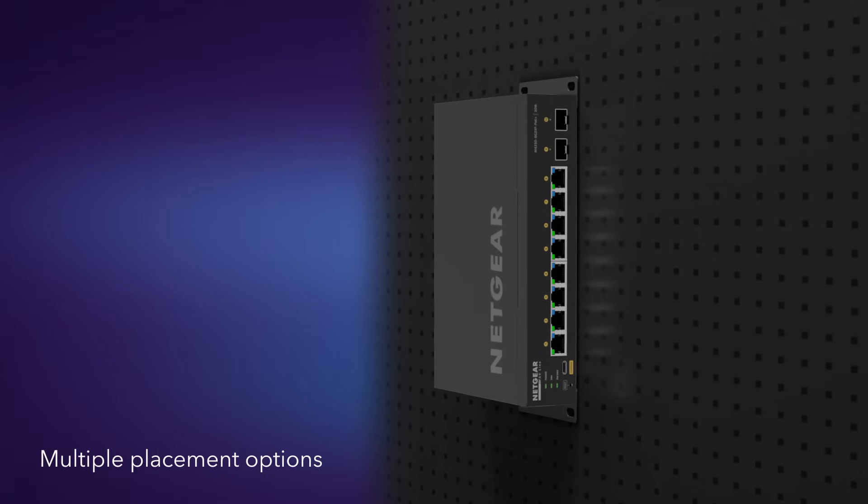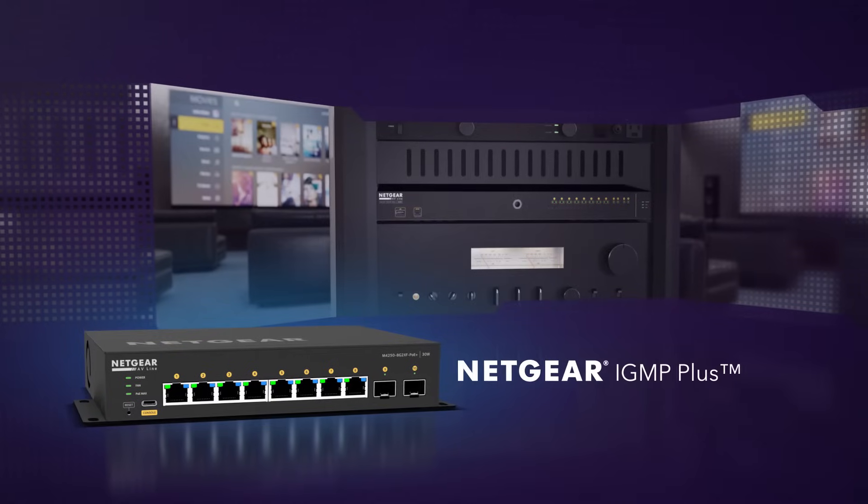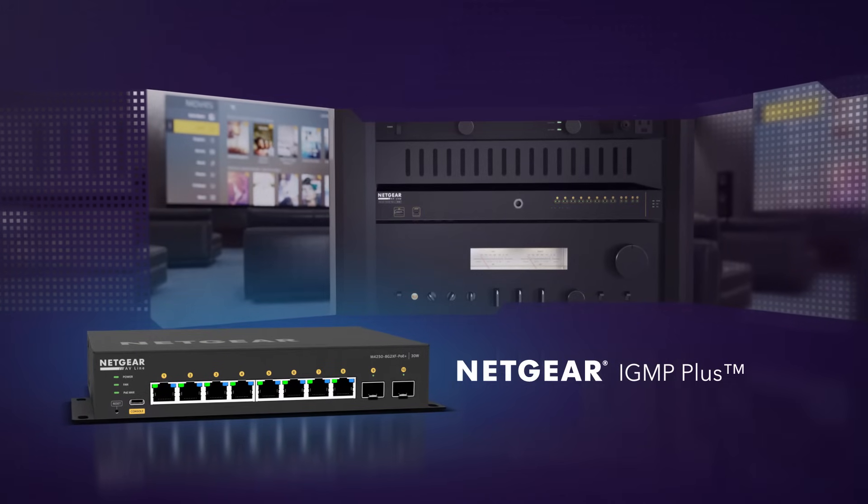With placement behind a screen, on the wall, or under a table. Plus, simplify your AV multicast deployments with Netgear IGMP Plus for out-of-the-box functionality.